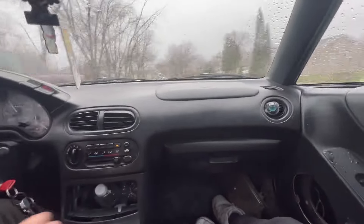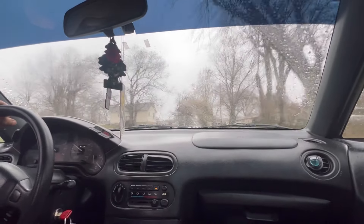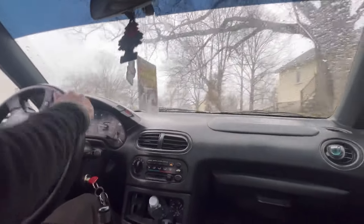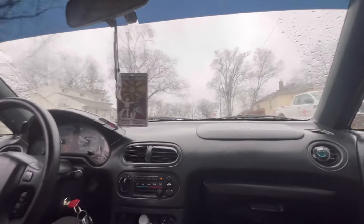Only take it to like 5,000 RPM — only 5. Don't try to get crazy with it. She sounds great — just what I wanted. You can hear it like crazy.